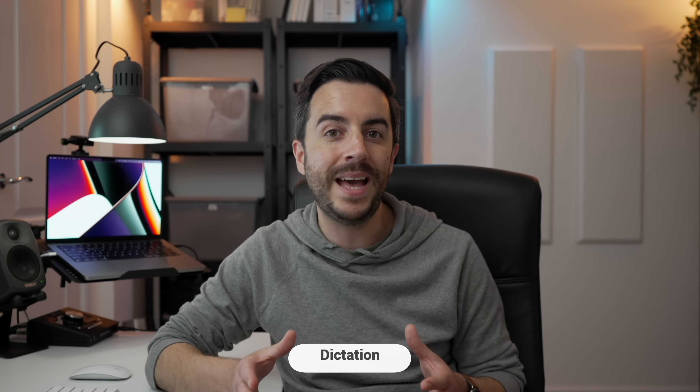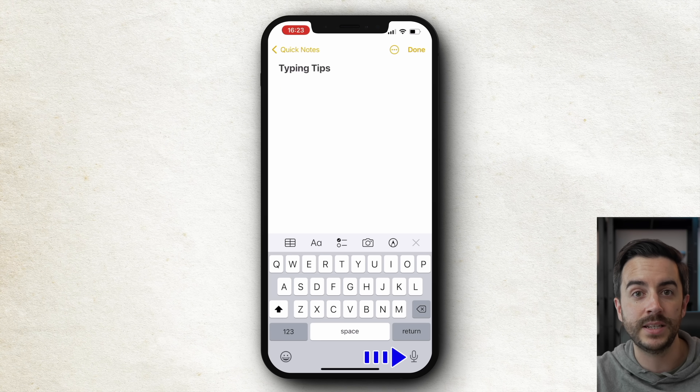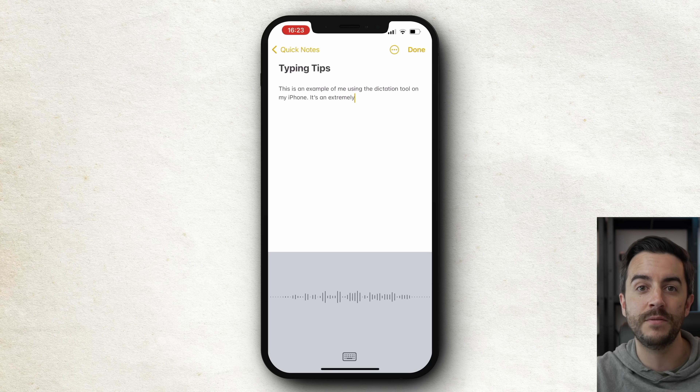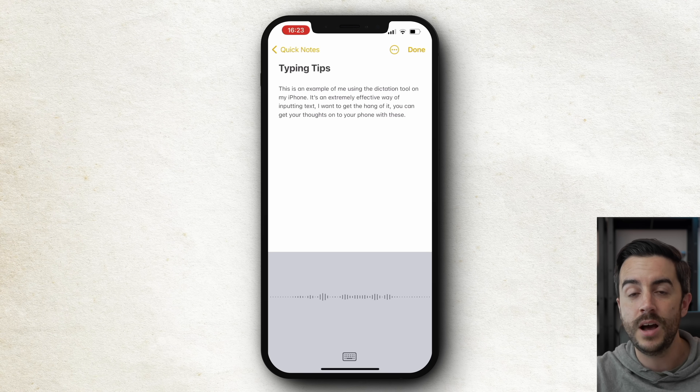The only thing better than typing tricks is using dictation so you don't have to type at all. Dictation on iPhone, iPad, and Mac all works surprisingly well, but you need to remember to add punctuation verbally at the end of each phrase. Here's an example: "This is an example of me using the dictation tool on my iPhone, full stop. It's an extremely effective way of inputting text, comma, and once you get the hang of it, comma, you can get your thoughts onto your phone with ease, full stop, new line. I really like using it, comma, and I think you will too, full stop."